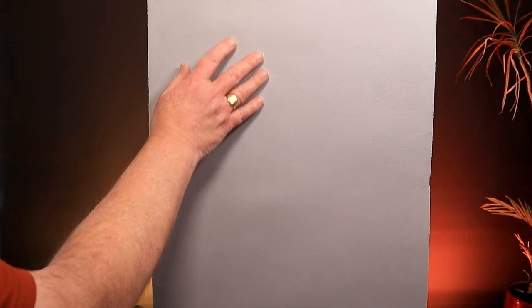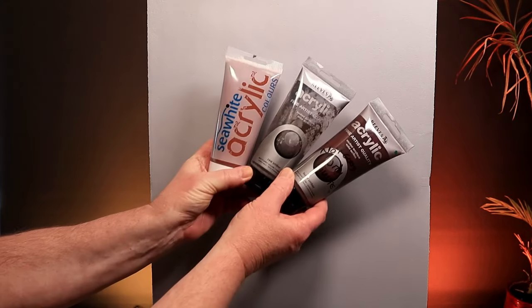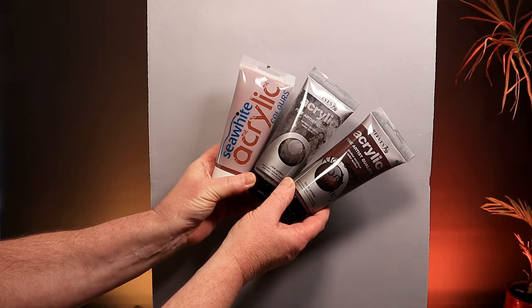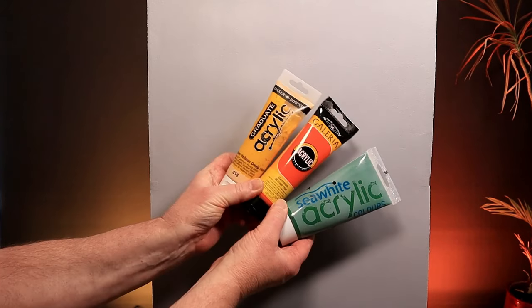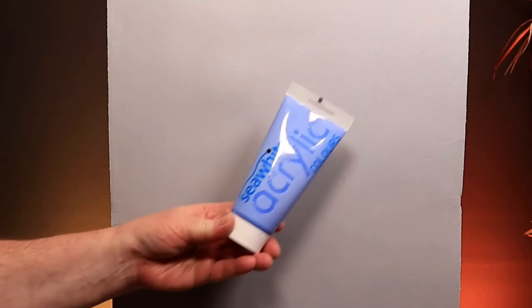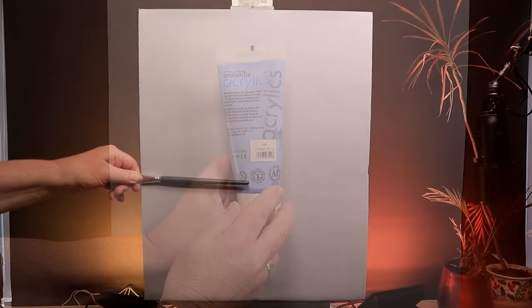Here's my canvas — 16 by 20, portrait style, upright. First, let's add some acrylics. I've got a range of different brown tones, which I'll list in the description below. I've also got some nice highlighting colors — greens, oranges, and Indian yellow — and some cobalt blue for the background sky.